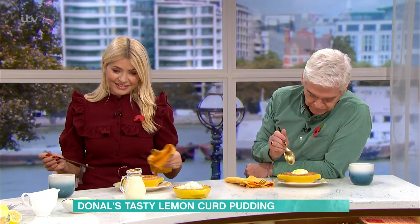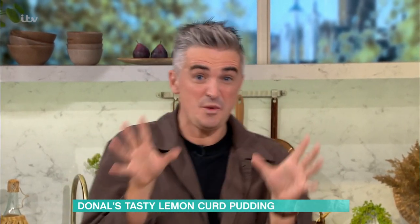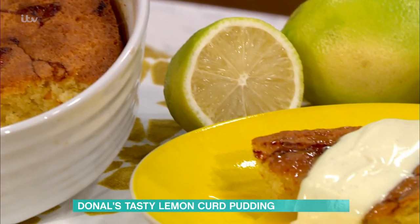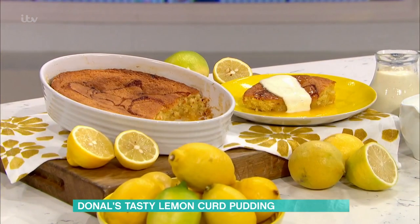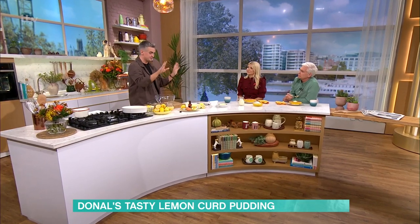This is lemon curd pudding, and basically the beauty of this is that it's all store cupboard ingredients. You probably, if you had this in your house tonight, could probably make this. The only thing you kind of have to add to your shopping list is a jar of lemon curd — cheap as chips. Have it in the store cupboard so you have it over ice cream, over all sorts of different desserts, but it is the core ingredient of this one.